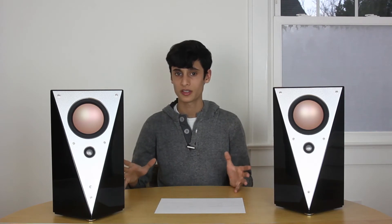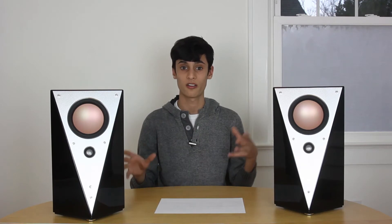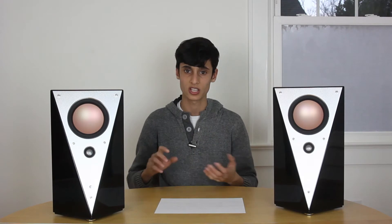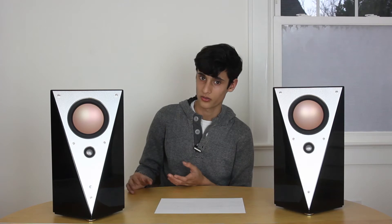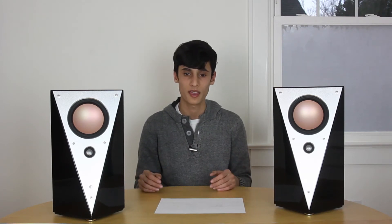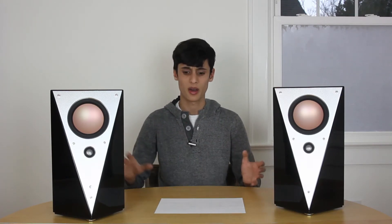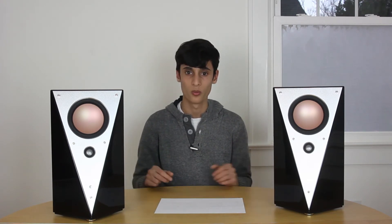The T200C offers features that lots of other studio monitors don't. For example, the JBL LSR305s don't have a three-band EQ with adjustable high-pass filter for the bass, built-in volume control, or Bluetooth. But the T200Cs do have all of those, which makes it a more accessible option for people that aren't as into audio or don't want to spend money on external volume controllers or EQs — the T200C is sort of an all-in-one package.